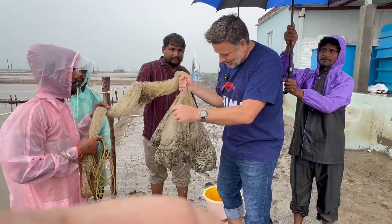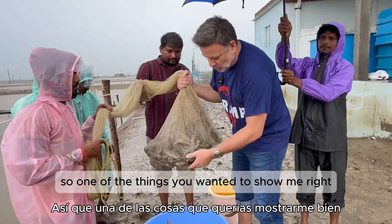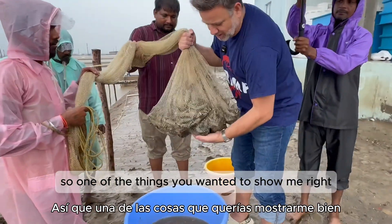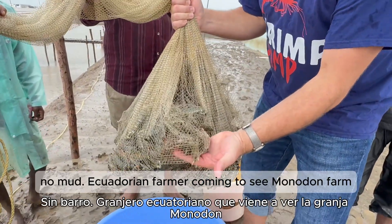The shrimp are moving, jumping. And the net is completely clean, no mud.